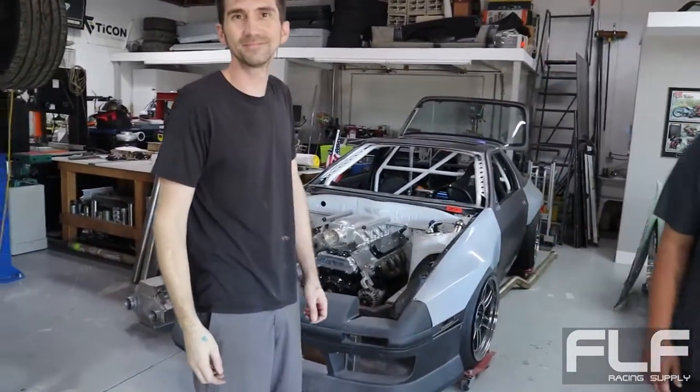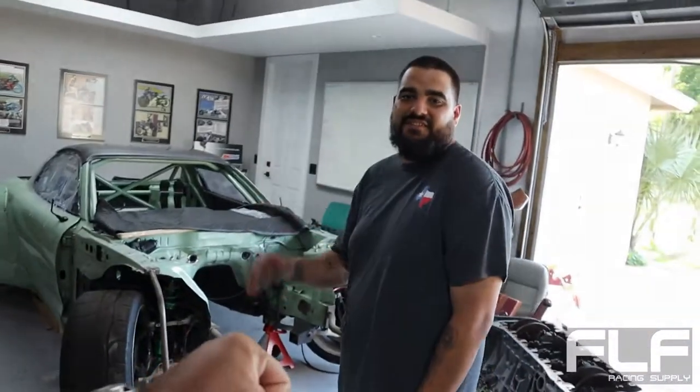What's up Sam? This is Sam from Goichi Motors. What's going on here, buddy? Yasiel - what's up, buddy? Nice to meet you. So what do we got here? What's the S13?